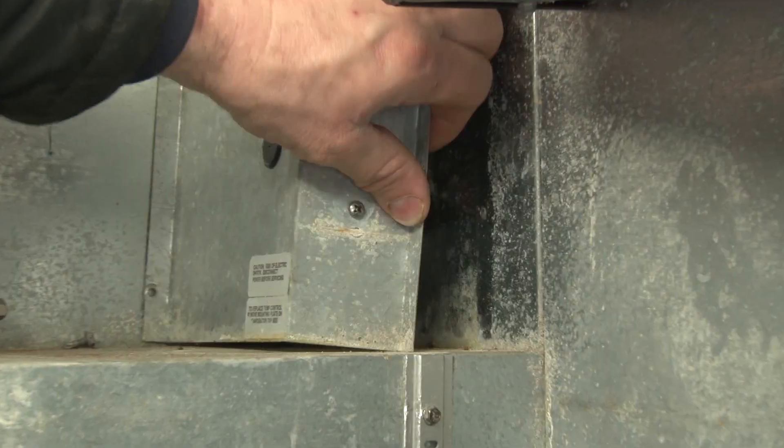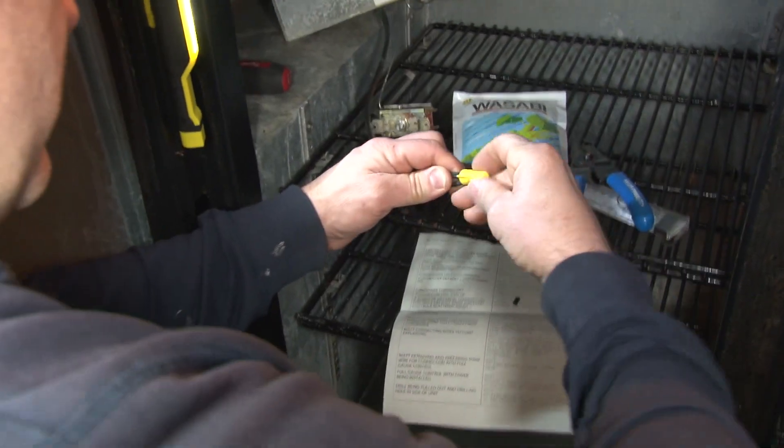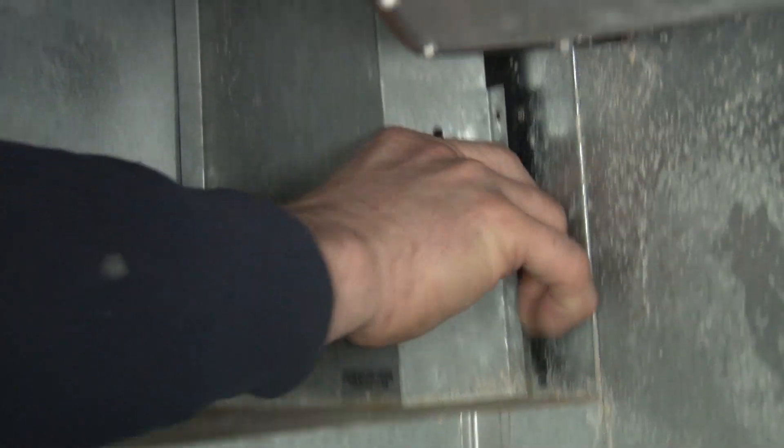First thing we have to do is remove the old cold control and jump the two wires connected to it. Let's put all this back together. That's all we need inside the cabinet — just jump those two wires from the old cold control.